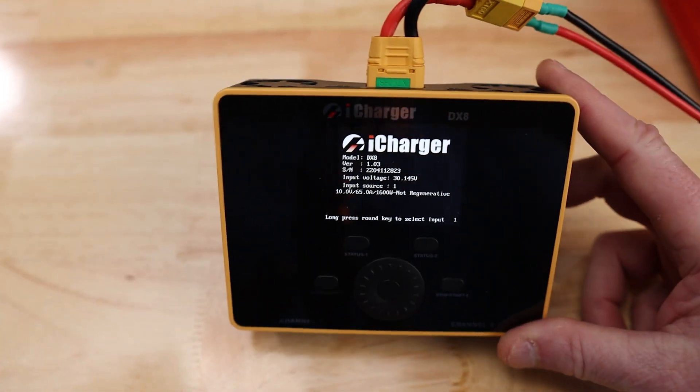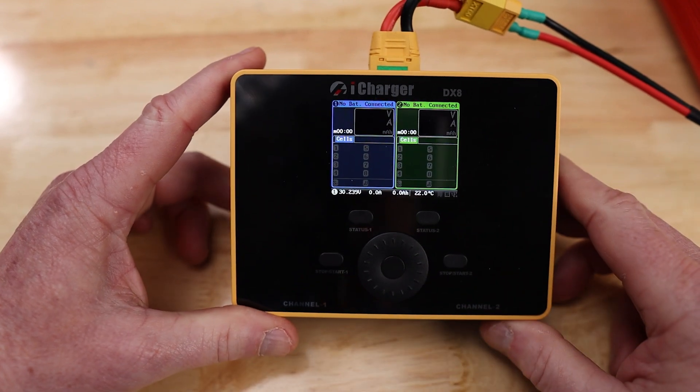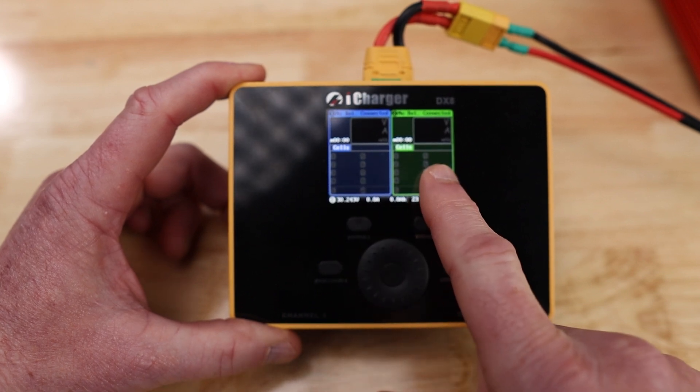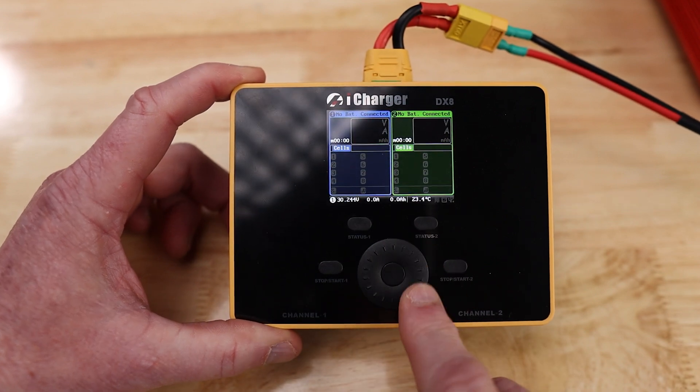Let's plug it in and go through the features and special features. As you can see, it's got the iconic iCharger interface. Channel 1 is blue, channel 2 is green. You've got your status buttons here on the front and your scroll wheel.